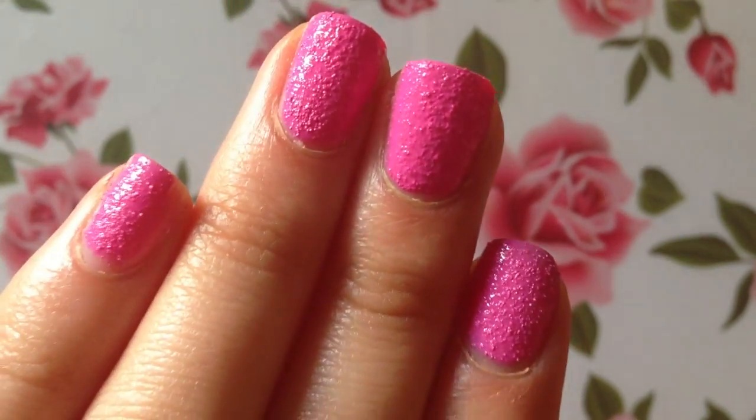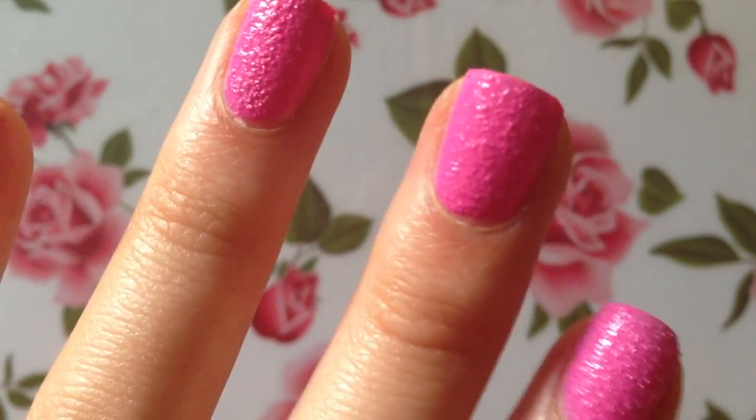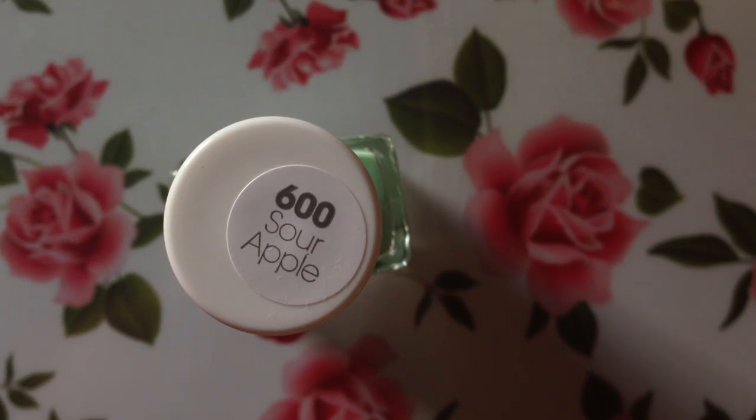The nail polish is still a little bit wet but you can see there's tons of texture — it's really cool, I like it a lot. And for one coat, that's pretty opaque! The second color I got is number 600, Sour Apple.